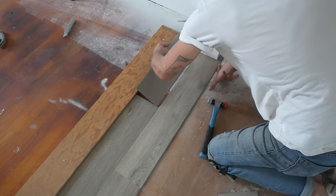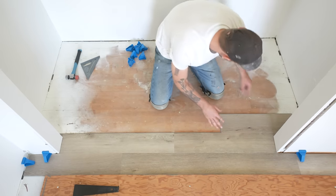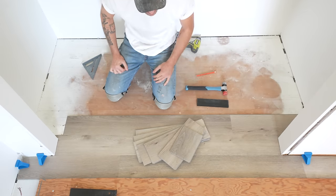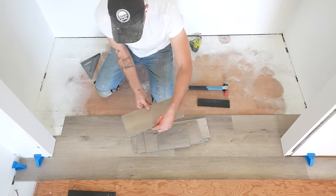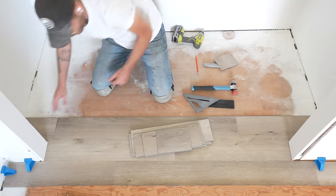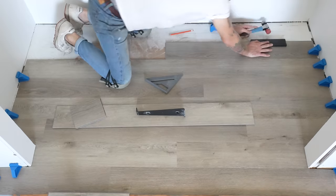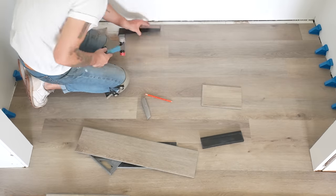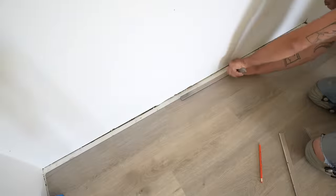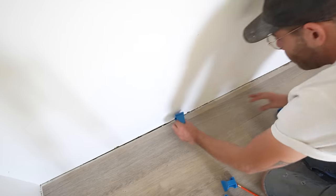I needed to remove the last piece in my first row to get the second piece of the second row in, but once it was in place I was able to reinstall it with no problem — that's what's so great about having the straight edge screwed down, I know it's in the same spot. Don't forget a quarter-inch space between the plank and the wall. I also used my pull bar and mallet to close any gaps whenever I didn't have room for the tapping block. I was fortunate to have table saw cutoffs that were exactly the right width for the final row in the closet, and with that complete I removed my straight edge and continued working backwards.